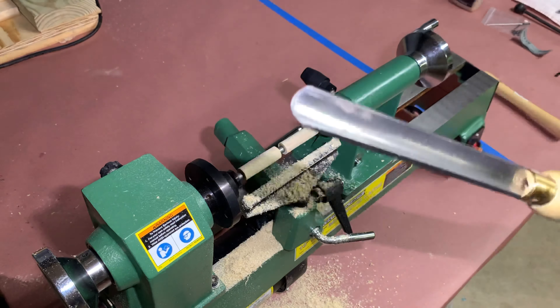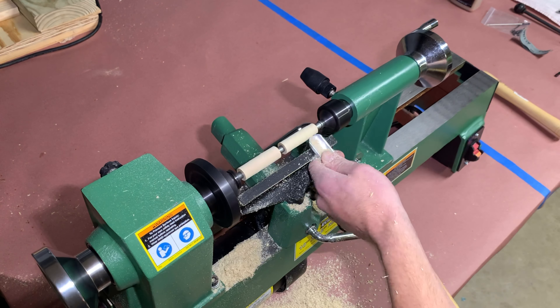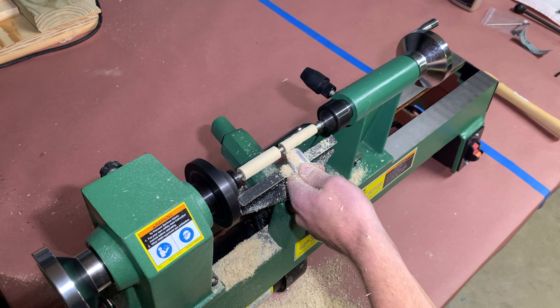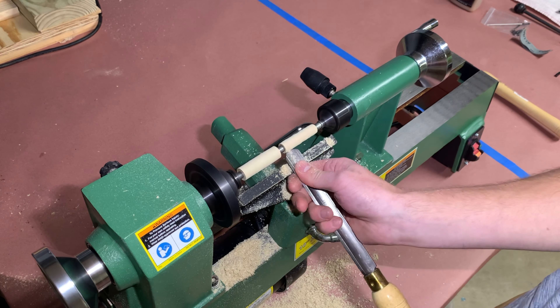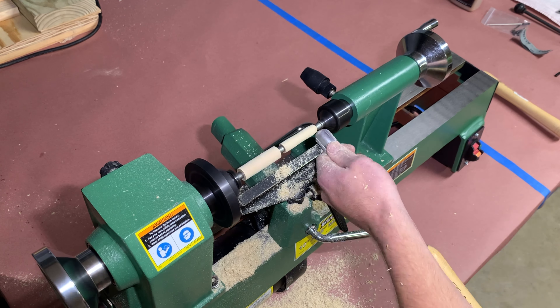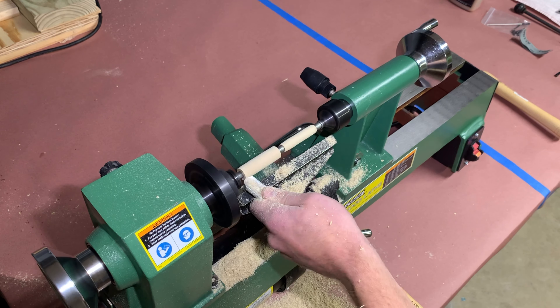After switching to the spindle gouge, move the tool rest in because the wood is now thinner. I won't go into proper chisel technique because I don't quite have it down, but make sure the cutting edge of the chisel is making contact with the wood at its center. Turn the blanks until they are very close to the outside diameter of the bushings — the closer you match the bushings, the less time you'll spend with sandpaper.